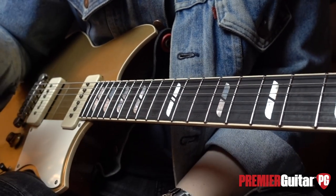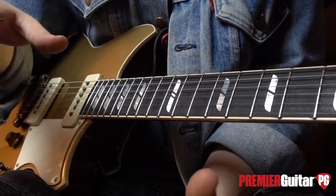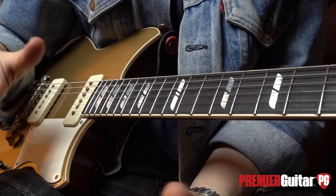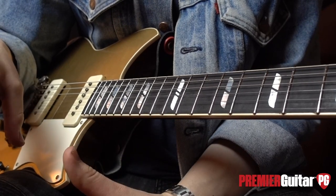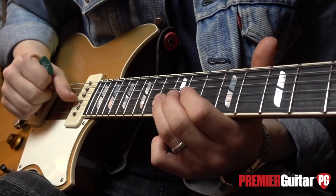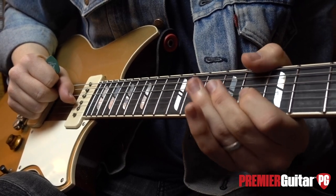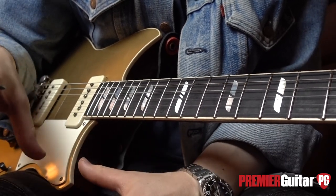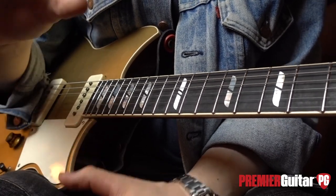Tip number five is more of a practical bit of advice: really and genuinely familiarizing yourself with your guitar and your chosen gauge of strings. This is a Yamaha Revstar with 11-gauge strings. I've used this guitar a lot live and for recording, so I'm pretty familiar with it. There is a foolproof way of telling whether you really know your guitar — pre-bend to the notes. Not just bend to them. By pre-bending, there is absolutely nowhere to hide, and if you're not pitching your bends correctly, you will absolutely know about it.